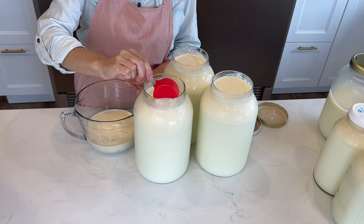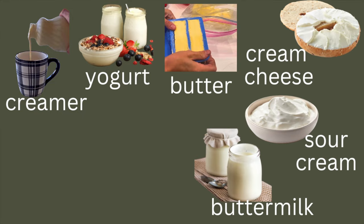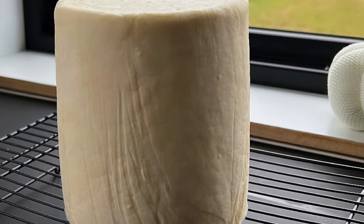Okay, let's get started. Today we will be making pumpkin spice creamer, yogurt, butter, cream cheese, sour cream, buttermilk, kefir, feta cheese, and gouda cheese — which is a quick-aging hard cheese that our family loves.